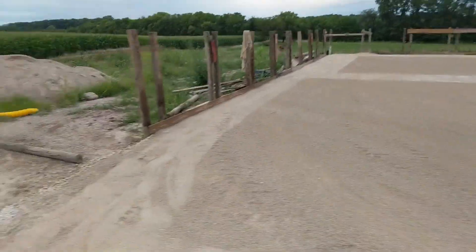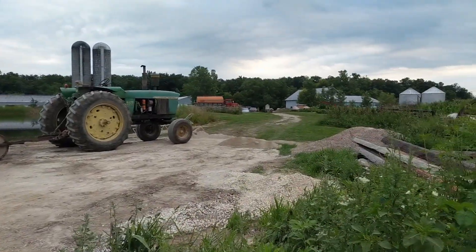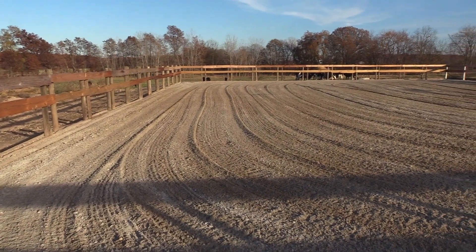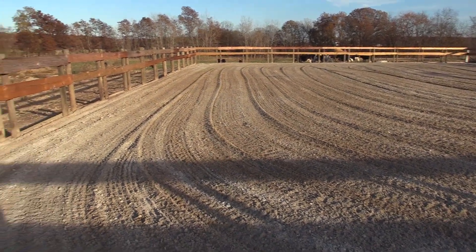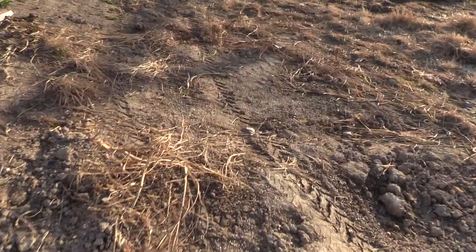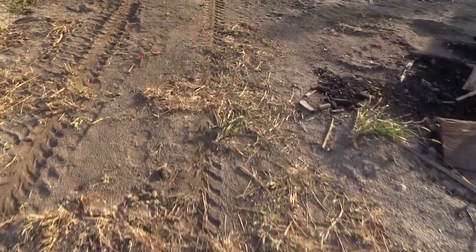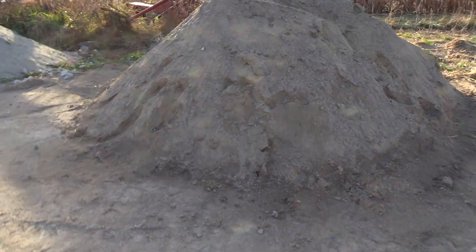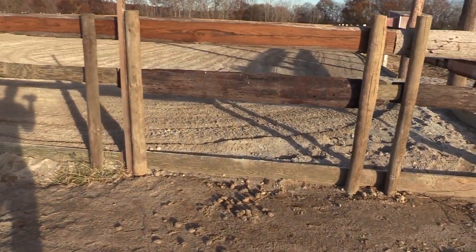Got the final coat on, getting it packed down, got it watered, and there's not really any left. For the footing, I had sand — just like a washed concrete sand — and I did not like how that worked for me. It was just too soft, gave way too much for my liking. So I made another mistake of putting it all out there, and then I didn't like it.